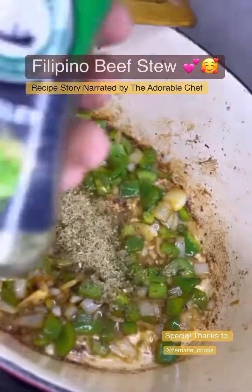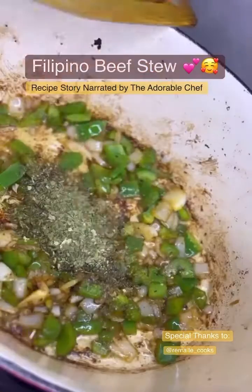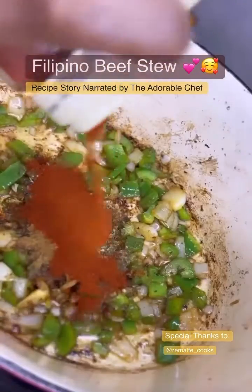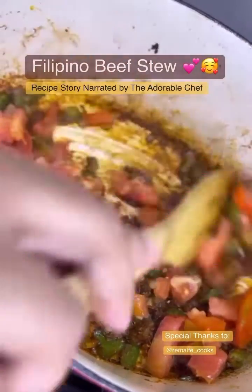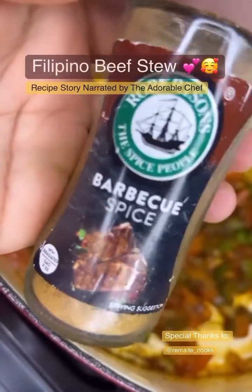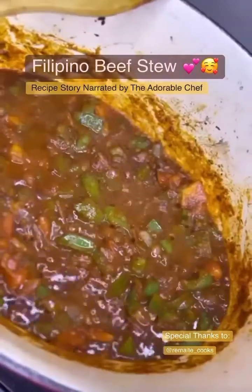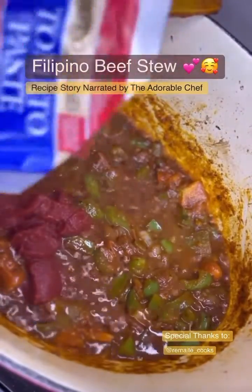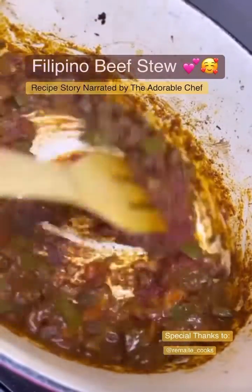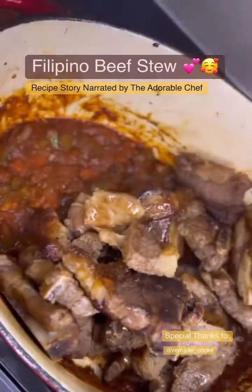Add fresh or dried parsley, coriander, and paprika. Mix it together and add diced tomatoes. At this point you will smell the delicious aroma in your whole house. You can add barbecue spice but it's optional. Now add the tomato paste — this is very important — mix it all together. You've just made this delicious base for your stew.